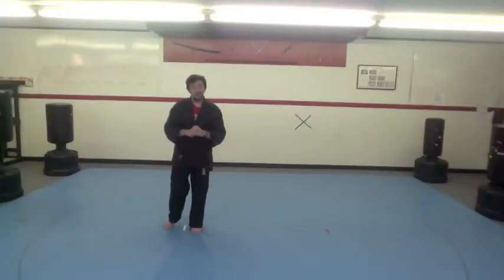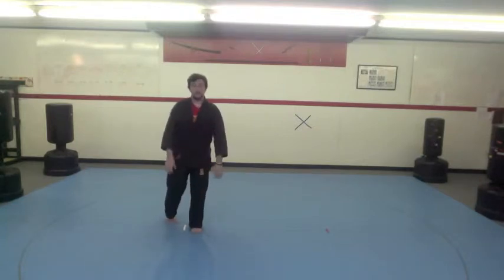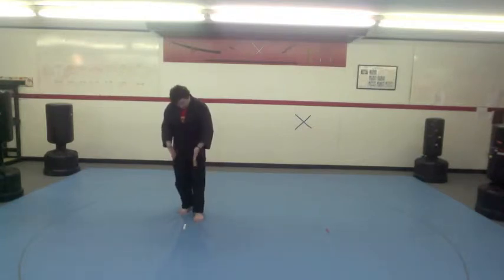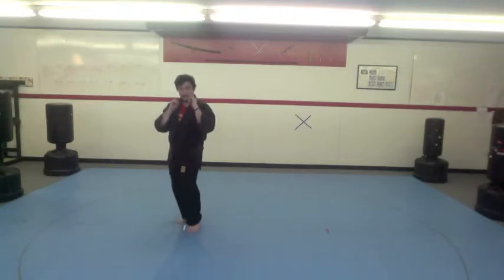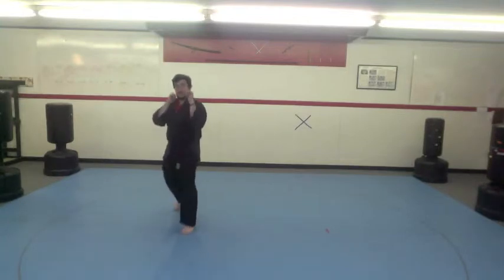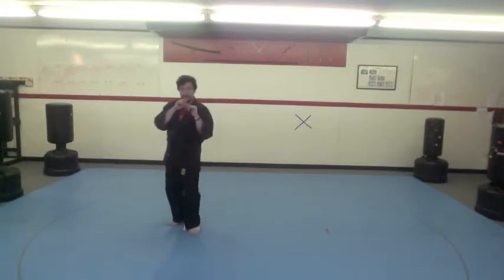Our martial arts home drill for this month is a footwork drill — I'm going to call it two-way footwork. You're going to pick a home spot. I have this white stripe on the mat and I'm in my stance. Everything I do, I'm going to do the opposite of it. So if I shift forward, I slide back to home base, then I shift backwards, back to home base. If I go left, move to the left, come back, and then I go to the right.